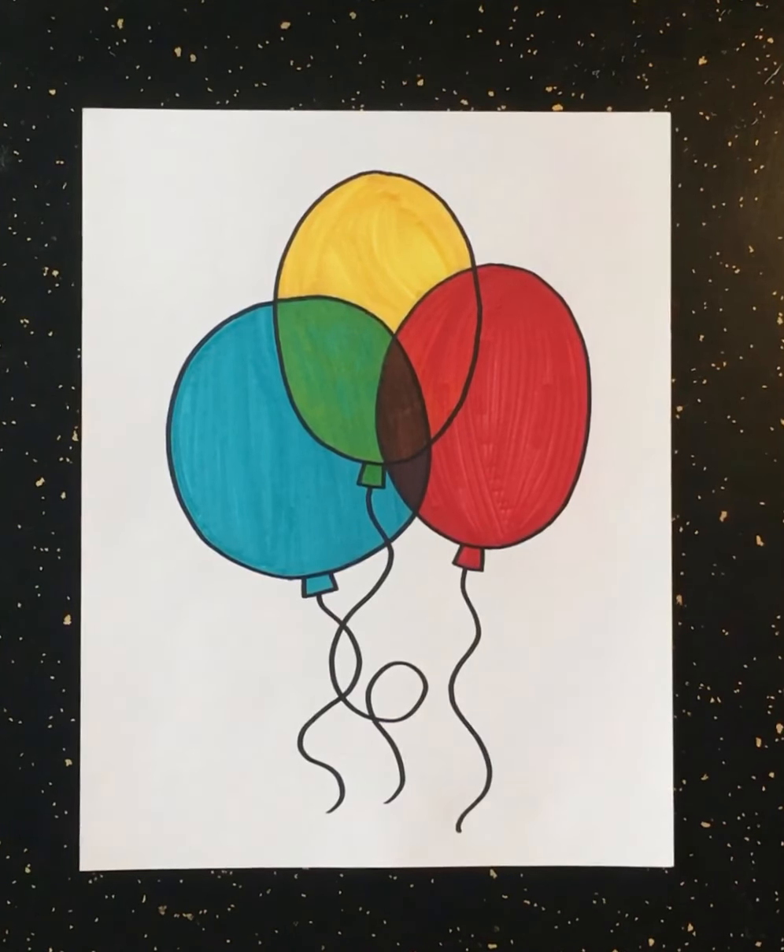So what do we have here? We have something that looks pretty cool. We have three balloons that we've drawn using the shapes that we know — ovals and circles — and they all run into each other. We used our colors to make it look like they are see-through. You can see right through them just like a real balloon. We've just learned how we can create that illusion by overlapping colors, and we've also practiced our color mixing in an art project that actually looks like something we recognize.